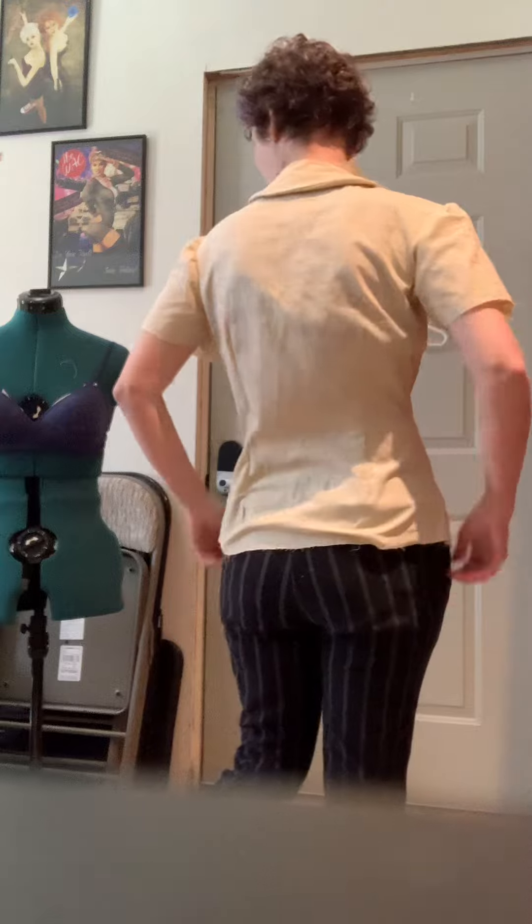With the size 8, here are my problems: the bust comes right to my apex, so I've got to take that dart back a little bit if I continue to use the size 8. I love how fitted this is in the waist — it's beautiful, it looks great.